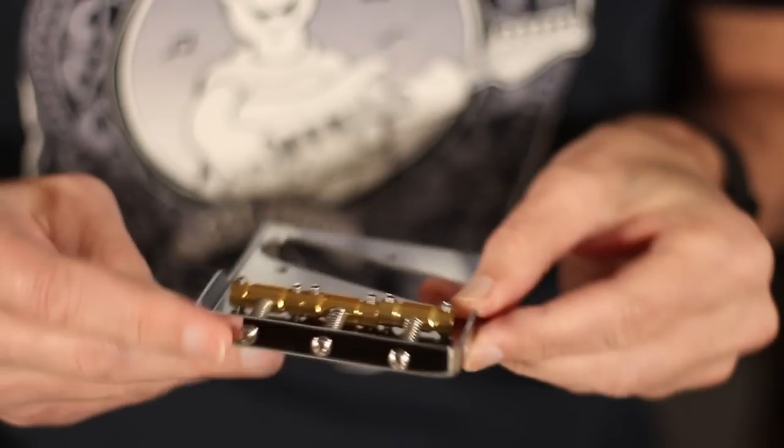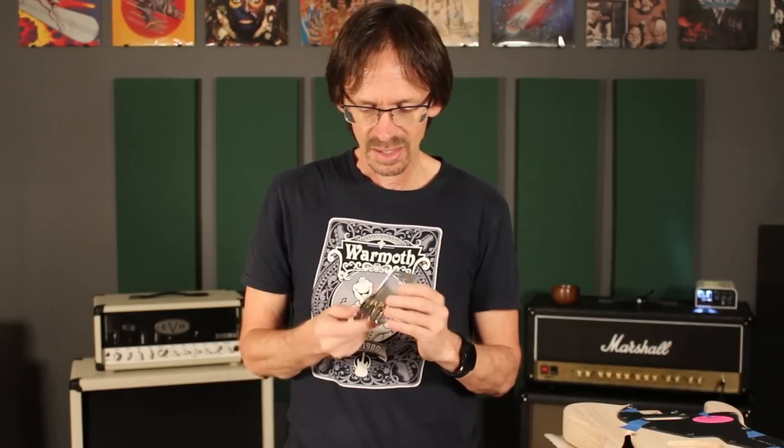Now it won't fit on an American Standard Tele, and it doesn't fit the American Professional either. But any body that uses the vintage Tele mounting pattern, this will fit on very easily. And of course, Wormuth offers that on our Tele replacement bodies. That is really where the similarity with vintage Tele bridges ends.